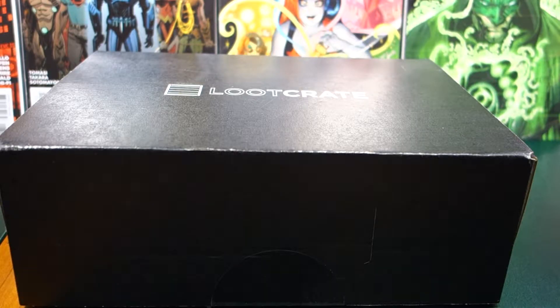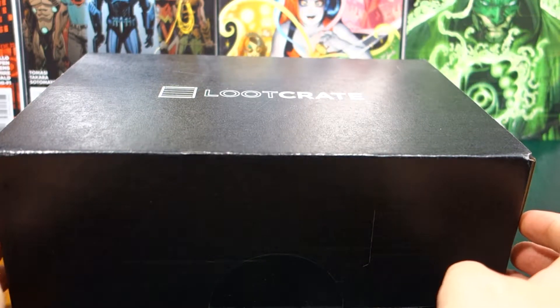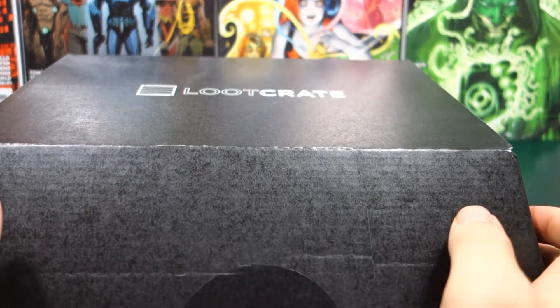Hi everyone and welcome back to another one of my loot crate videos. I know it's been a little while and this one is very very late, but the bonus is you'll have another one of these coming out pretty much bang on top of each other. So we're getting two videos in one. Anyway let's open this up.